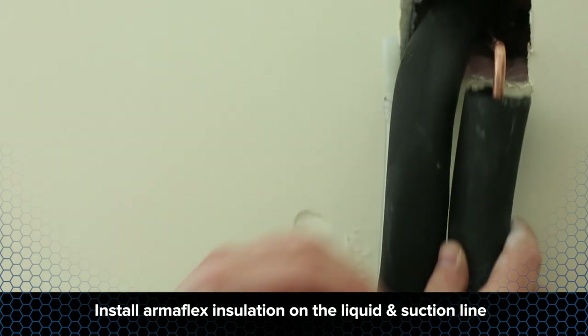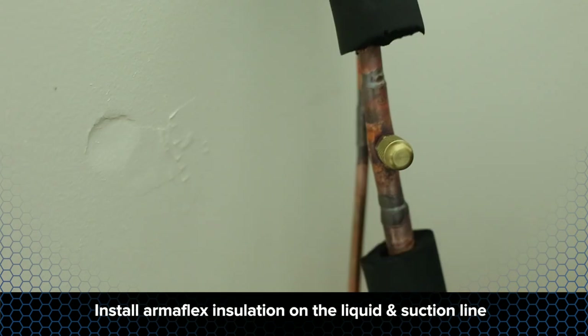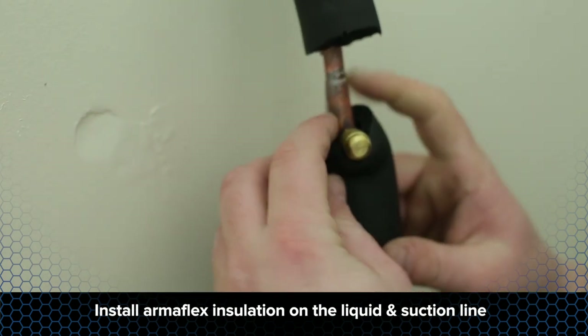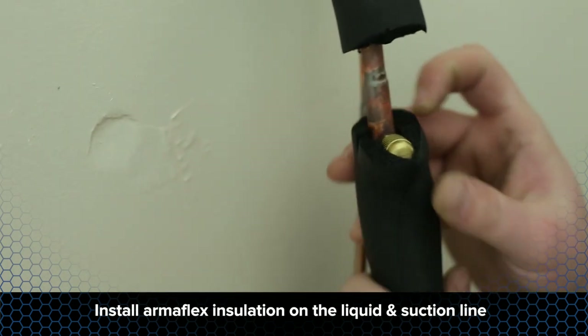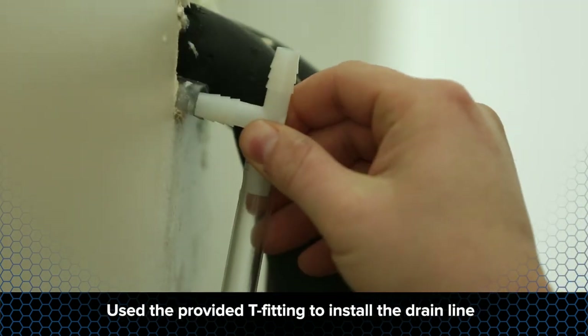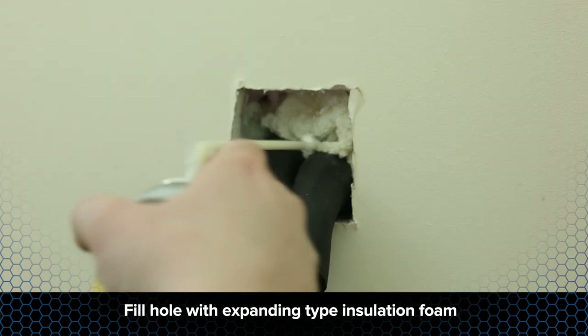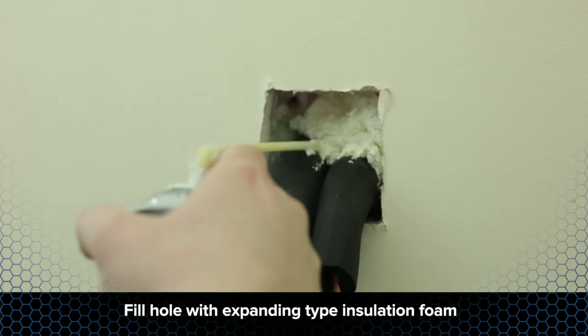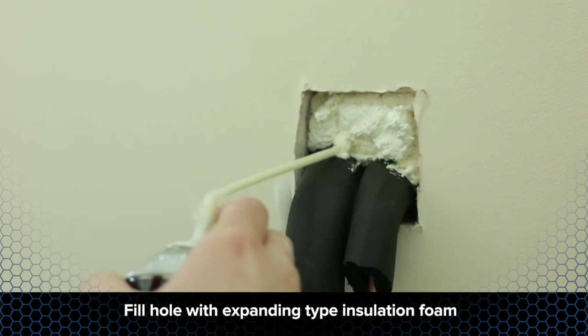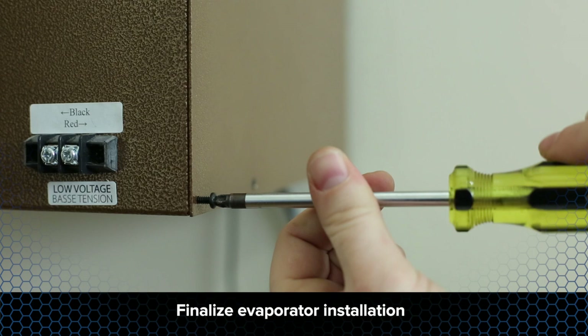Install a piece of ArmaFlex insulation on the liquid line portion that will be located in the wall. Also make sure that the suction line is completely insulated from the TXV to the condensing unit. Use the provided T-fitting and install the drain line. Route the drain line to an area where drainage is acceptable. Fill the hole in the wall using an expanded type insulation foam. Finalize your evaporator installation based on your specific product tech manual.